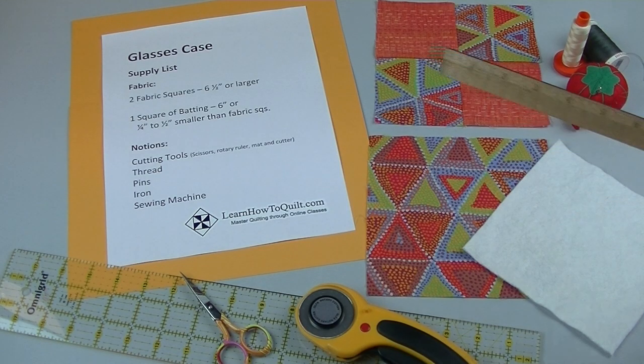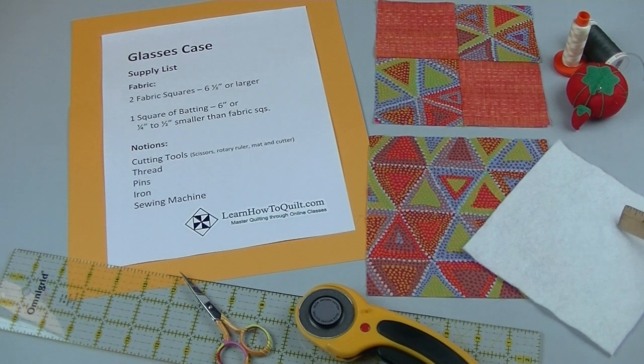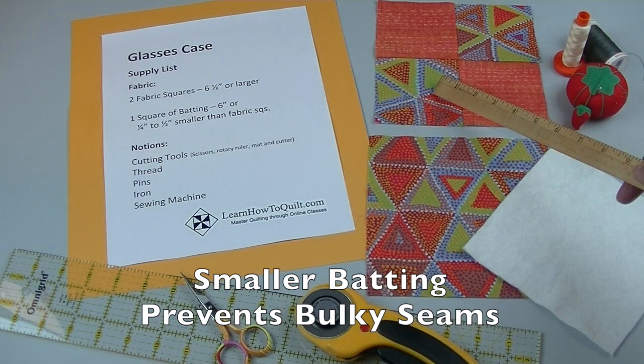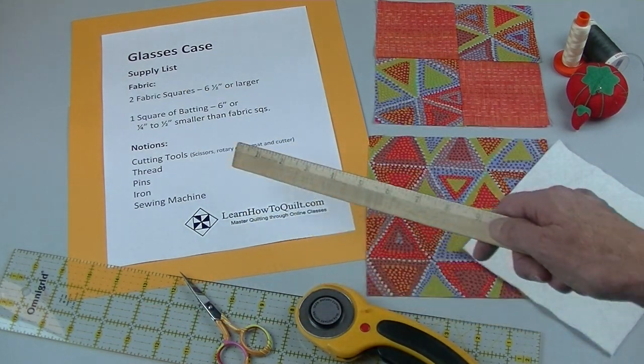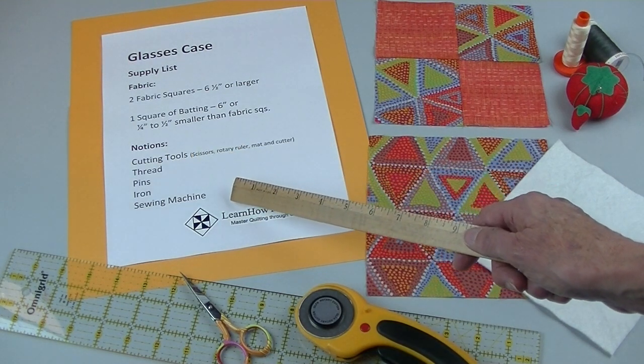To get started, you'll need 2 fabric squares, 6½ inches or larger, and 1 square of batting, 6 inches, or at least a quarter to a half an inch smaller than your fabric squares. You'll also need some notions such as your cutting tools, thread, pins, an iron for pressing, and of course your sewing machine.